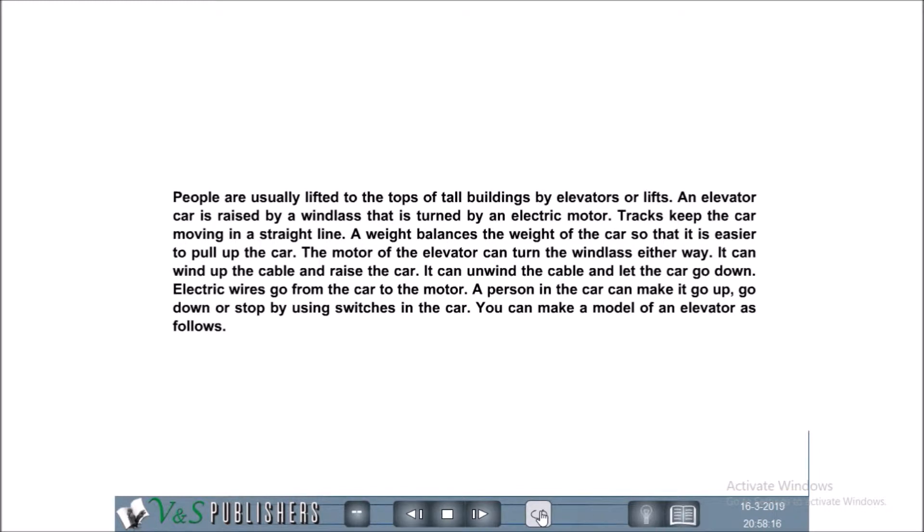A weight balances the weight of the car so that it is easier to pull up the car. The motor of the elevator can turn the windlass either way. It can wind up the cable and raise the car, or it can unwind the cable and let the car go down.